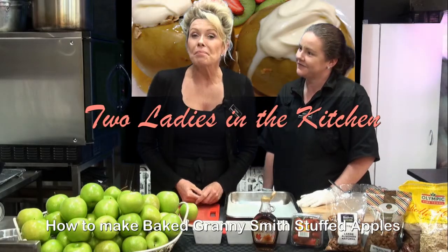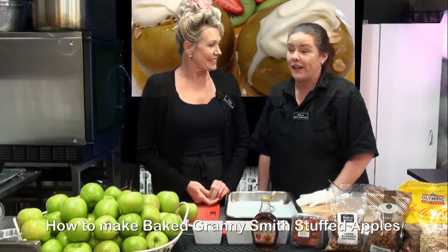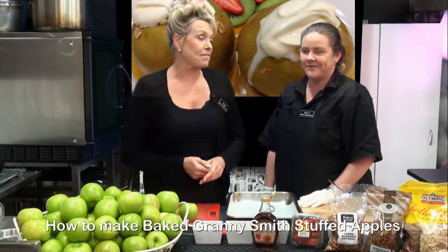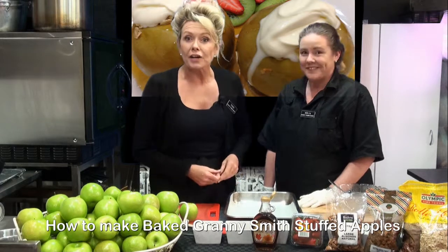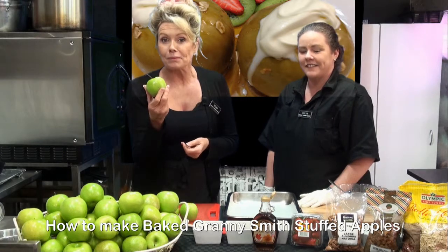Hi, I'm Terri from Bunbury Farmers Markets where we have extreme value and extreme freshness. And hi, I'm Sonia. Today we've got a family favourite — in fact, it's quite an old-fashioned family favourite — and we're using our beautiful Granny Smith apples.